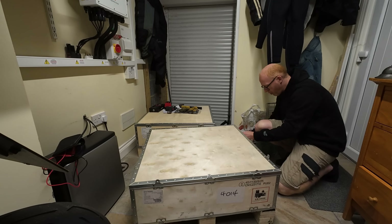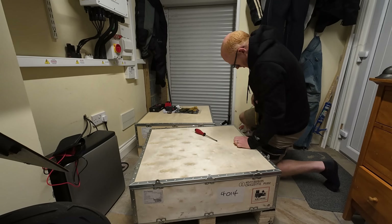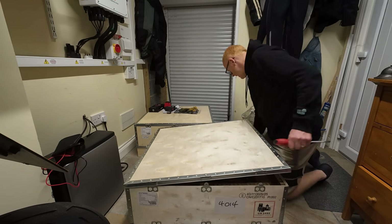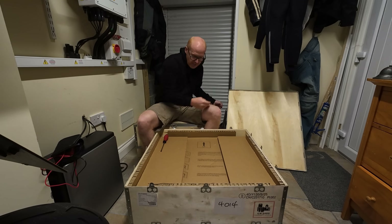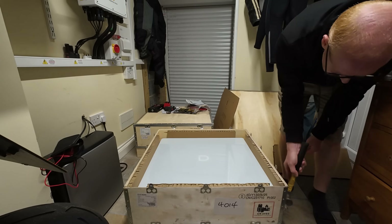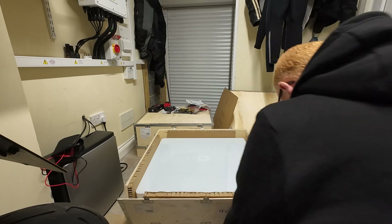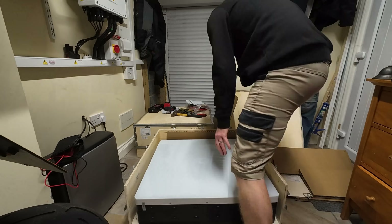Now, hindsight being 20/20, I would love to go back and give myself this advice. This is one of the reasons that YouTube can be so brilliant — this can serve as a warning to anyone else who is installing or buying these. Be careful: this is the moment of danger. Although there are rubber feet on the bottom, the glass can touch your tiles if they aren't quite flat and even, and it can shatter the glass.